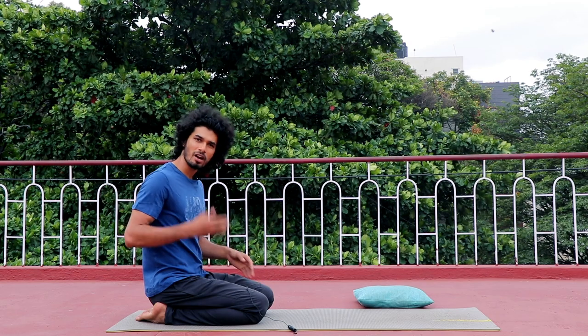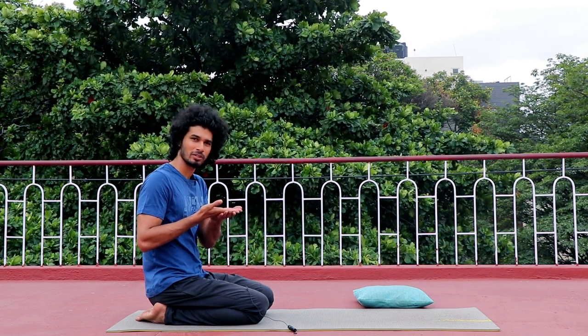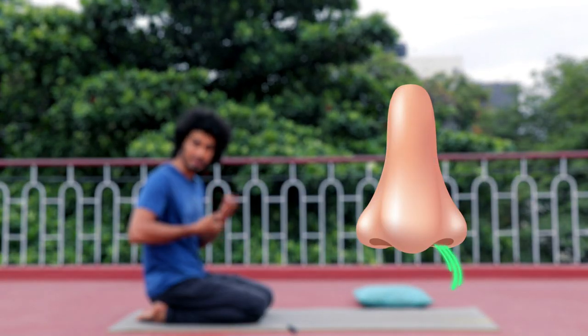Now, a question: what is the habit of where you place your hand? If you have no preference, you should use a comfortable seated position.